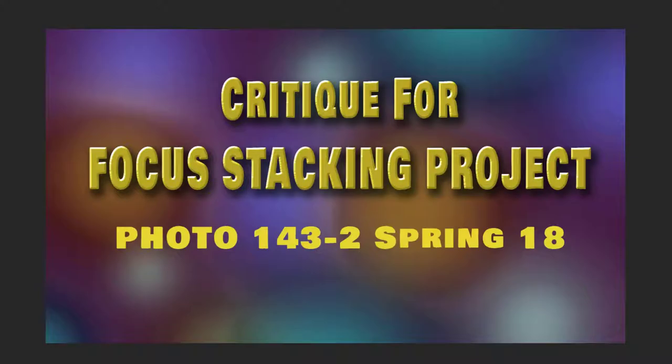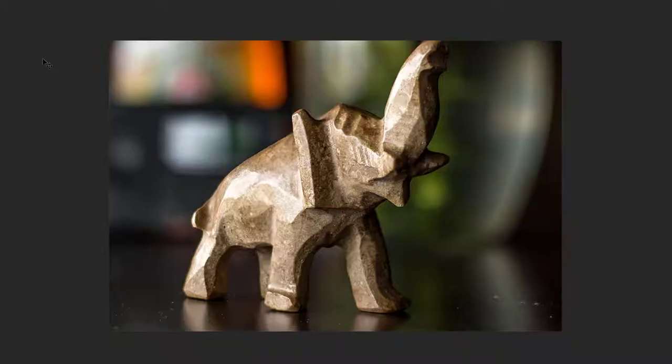Let's do this. This is the critique for the focus stacking project for the second section of 143. There aren't that many files that got turned in, so I think we're going to be able to blaze through this in one session of about 10 images. Let's get this underway.